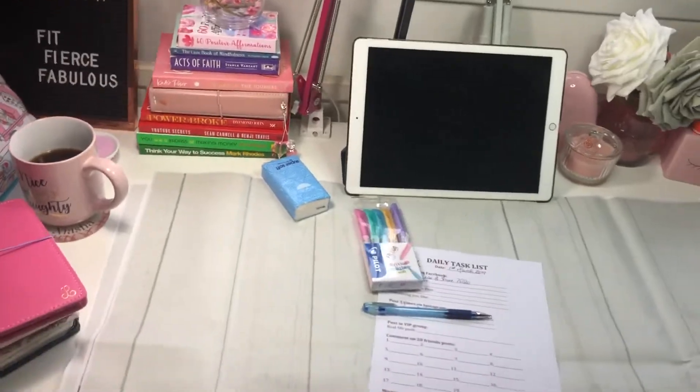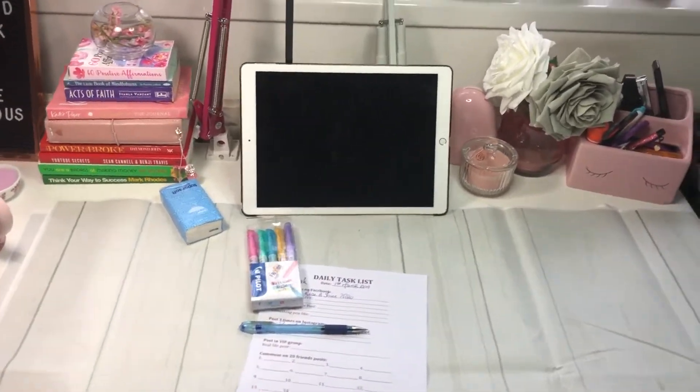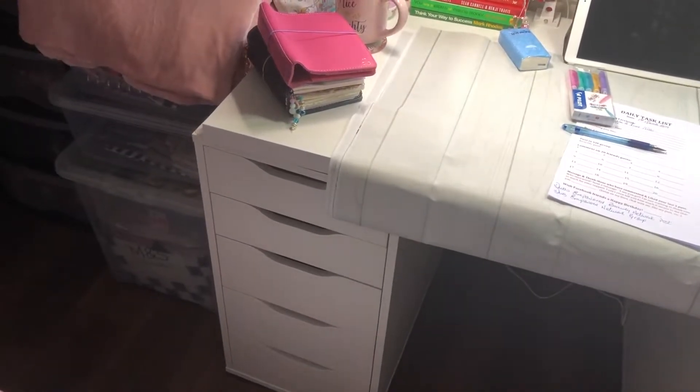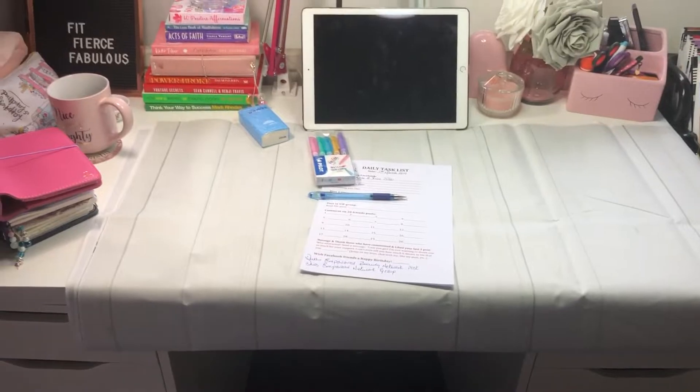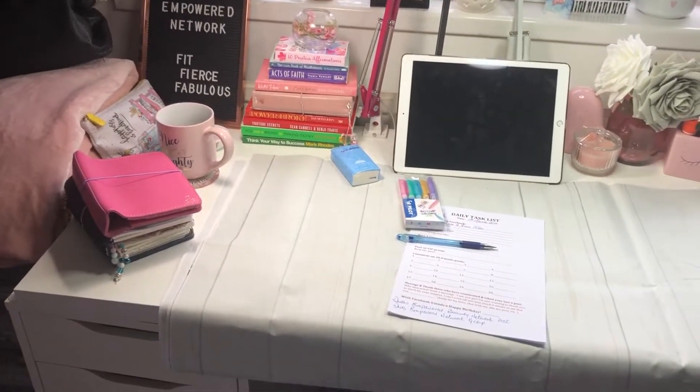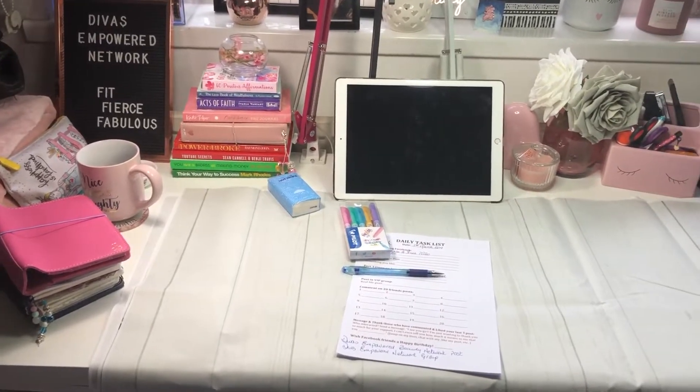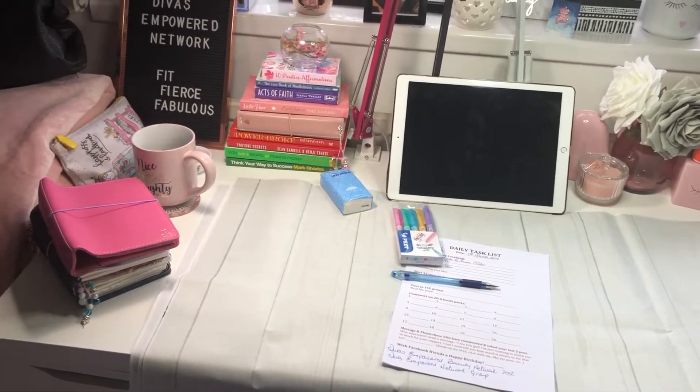So I went with the Alex drawers. I've got the two Alex drawers and over there I've got some storage. I've got the two Alex drawers and I've got the top for it. I can't remember what size it is but I will try and put a link to it down in the bio.